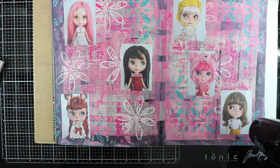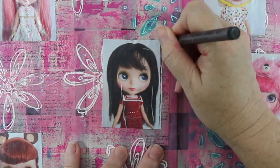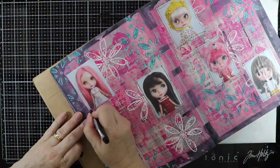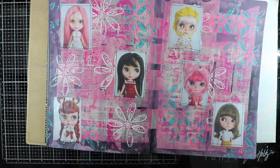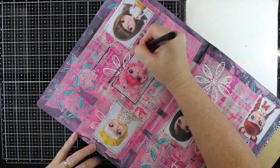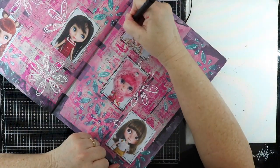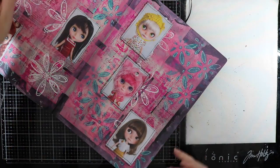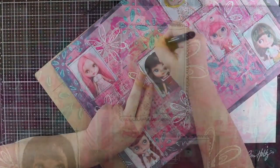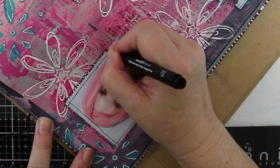I'm just going to dry that with my heat gun because I want to add some doodling around each of my dolls as a bit of a frame. I've got a fine black marker here, just going around the edge with a squiggly frame, and then doodling frames around each of my dolls. I do love doodling when I'm doing an art journal page like this.